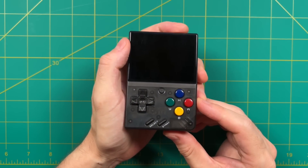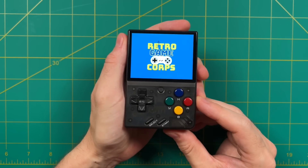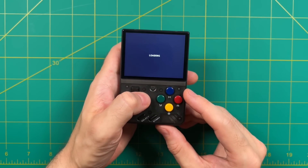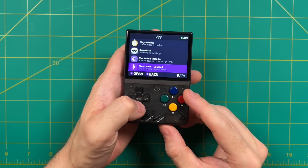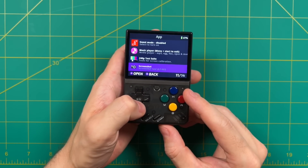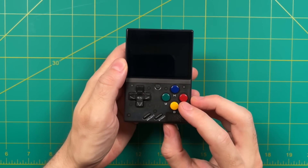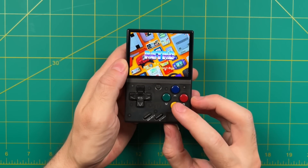Hey everybody, this is Russ from Metro GameCore. I have yet another Mio Mini video for you today. This one's going to show you how to install custom boot logos on your device, and we're going to use a special app to do this. Within that app there are several dozen different boot logos you can choose from. The app is called Logo Tweak, and it basically has a gallery you can cycle through to pick your favorite boot logo.